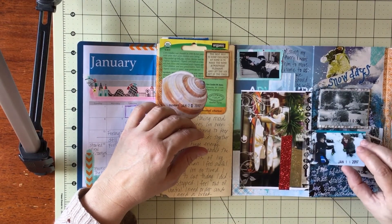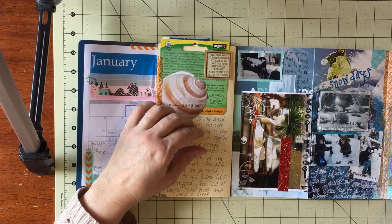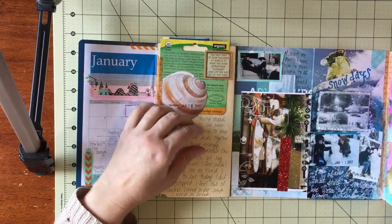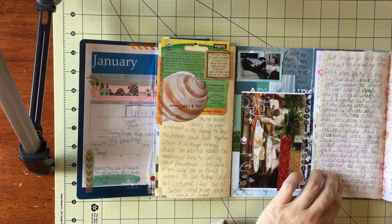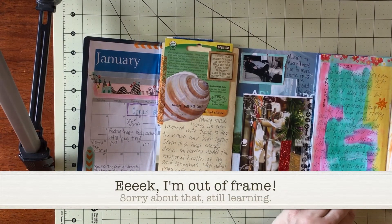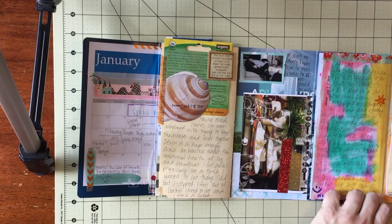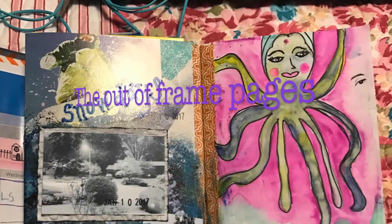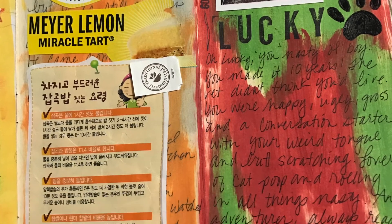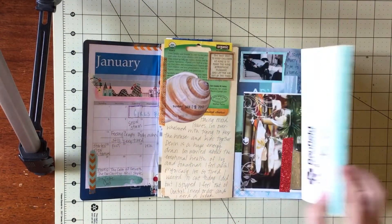That's why I cover it up. More journaling here — some silly doodling my daughter and I did when we were at the beach, beach tides and journaling. These treats I got at the health food store are pretty good. This is from the bag of rice I buy — I thought it was cute because it has a little girl on it. And that's it!